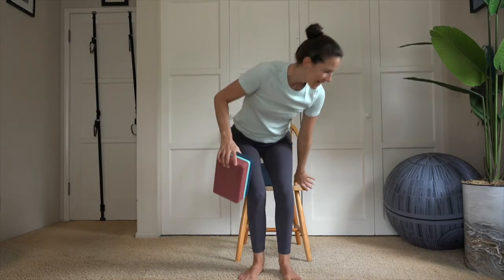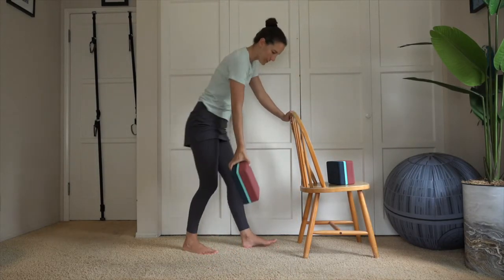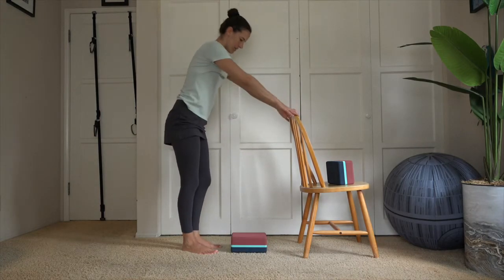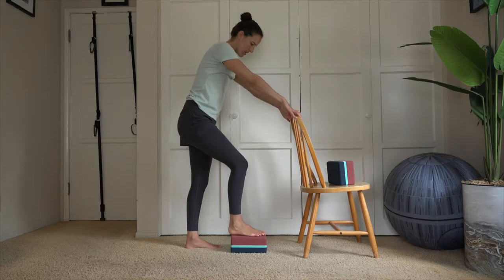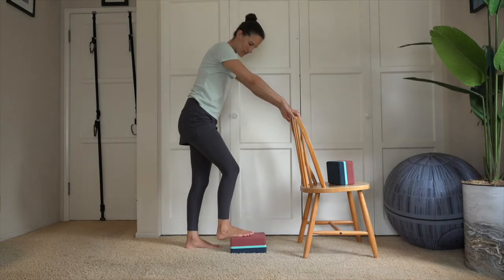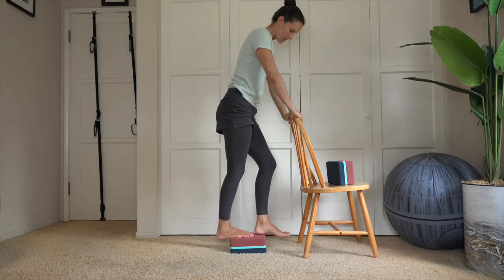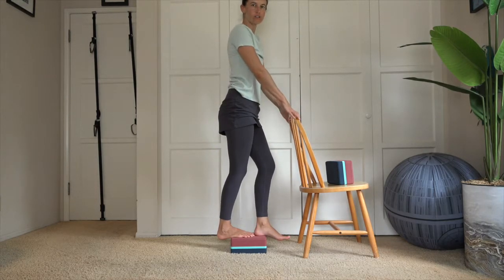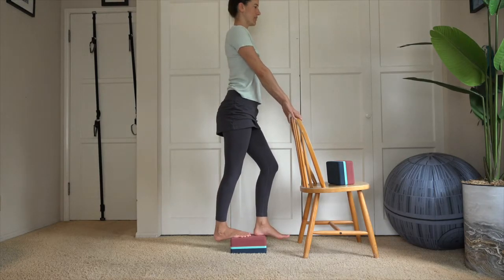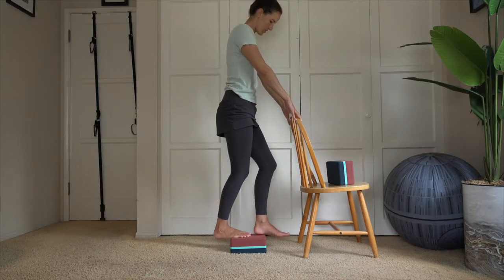We're going to turn the chair sideways. Take one block and place it on the floor. Place one foot on the block, about halfway on, allowing the heel to come off the block. Use the chair to help guide you. Take the other foot on top, toward the top edge of the block to keep it nice and level, and allow that heel to hang off the edge. Hold for five, four, three, two, and one. Release on down.